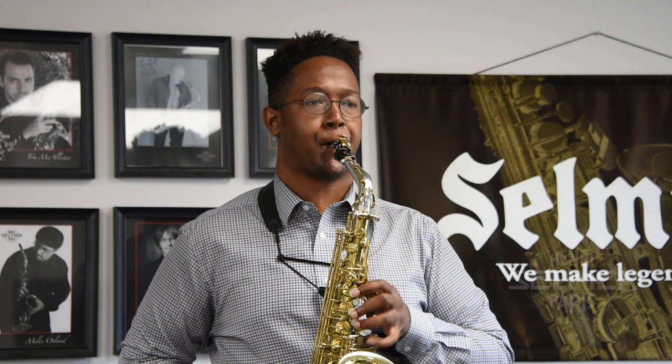Now, that's with a double lip embouchure. If I was using the double lip embouchure and using way too much finger tension, this is what that might look like. I can already feel it — the instrument moving around in my mouth — and it gets really, really uncomfortable. So that's another benefit of using the double lip embouchure.